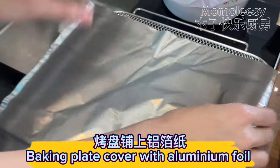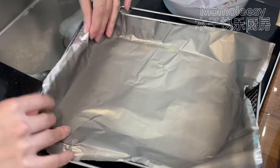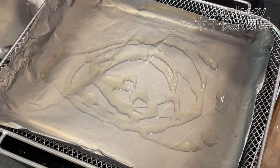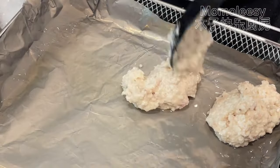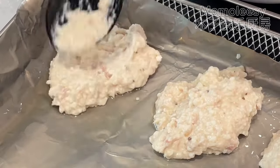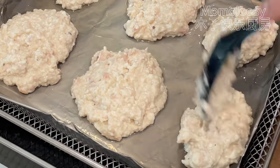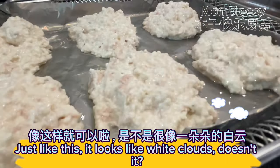Mix evenly. Cover a baking plate with aluminum foil and drizzle cooking oil. Use a spoon to scoop the tofu paste and place it on the aluminum foil. Leave a gap between each tofu cake — just like this. It looks like white clouds, doesn't it?